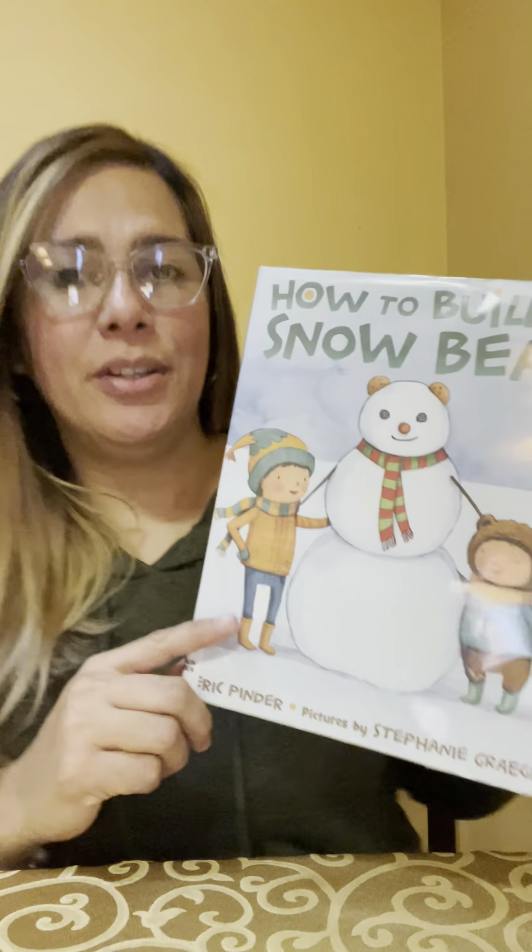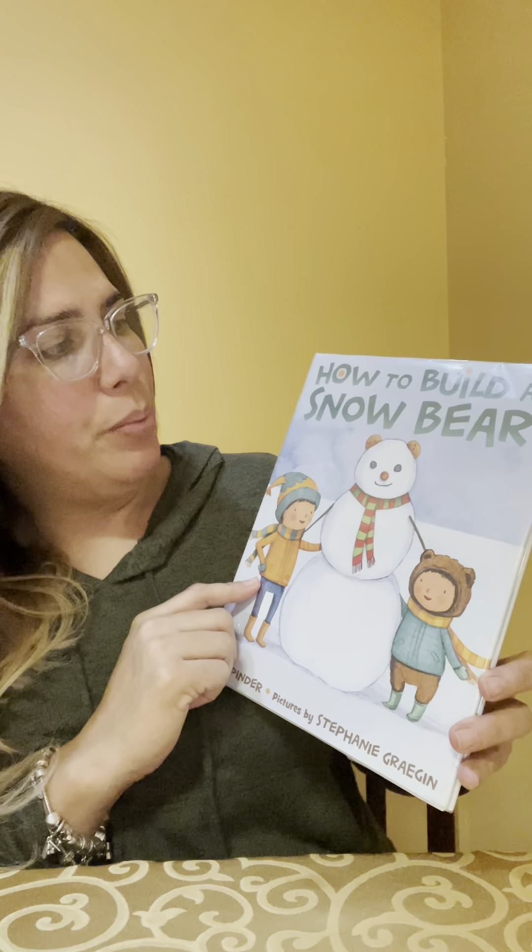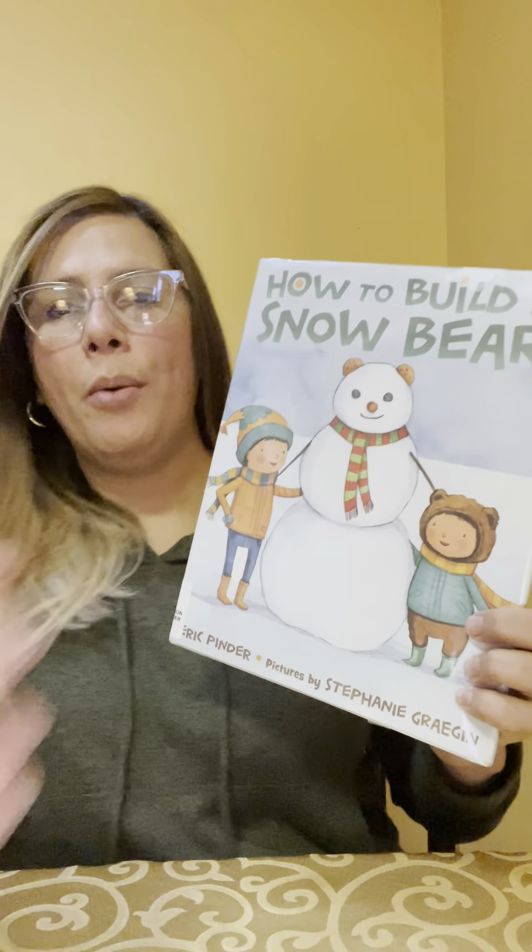Good morning Happy Hippo! Today me Yaddy have another story and the title of this story is how to build a snow bear.